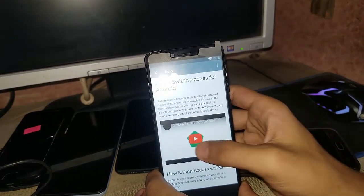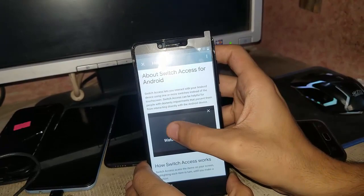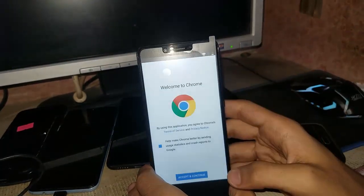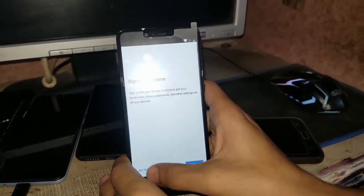What you have to do is touch on the three dots and touch on the watch letter. Welcome to Chrome — accept and continue, next, and no thanks.